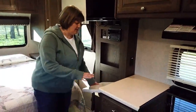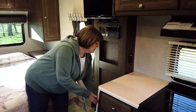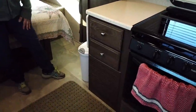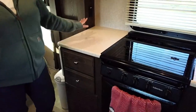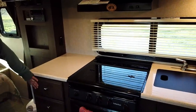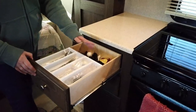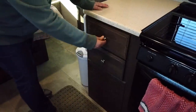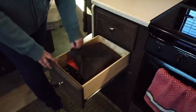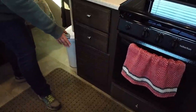Over here at the countertop there is extra counter space that you can pull up — it just folds down next to the counter area. We put our trash can right next to the counter and it fits perfectly there. This is the kitchen area countertop, and it's got two drawers for silverware, utensils, and things like that. This space is for the furnace down here.